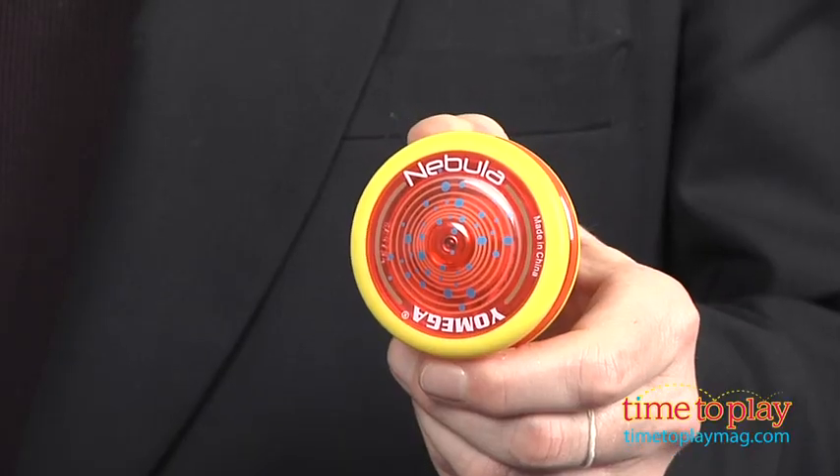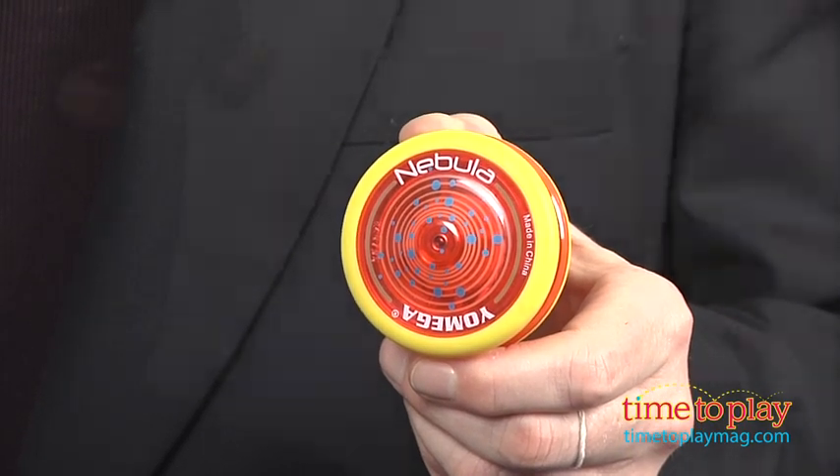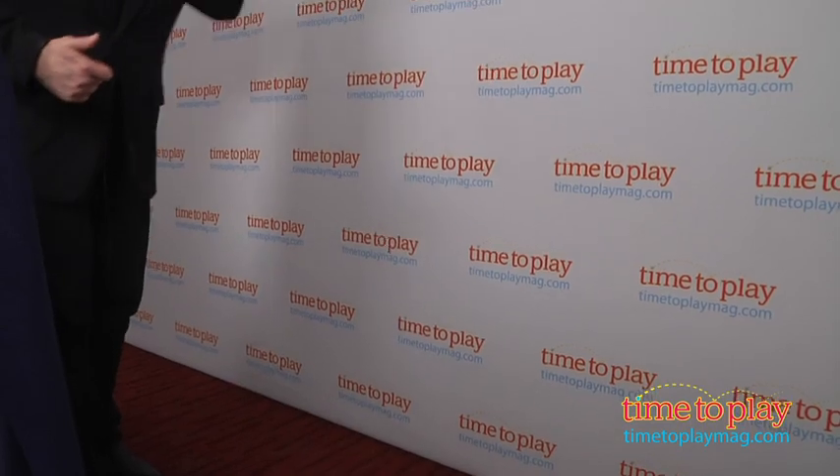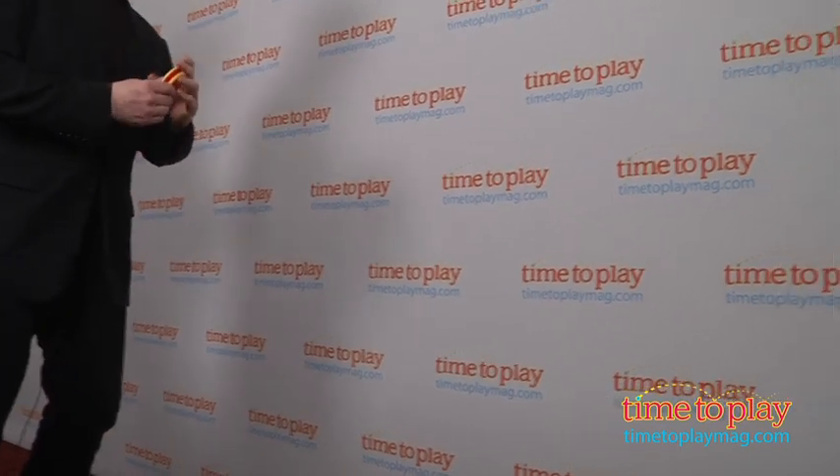Hi, it's Chris the Toy Guy from TimeToPlayMag.com and this is the Yomega Nebula Yo-Yo designed for ages 4 and up. It's part of the new Yomega Yo to Pro series that has different yo-yos rated from 1 to 5 based on how easy they are for rookies all the way up to pros.